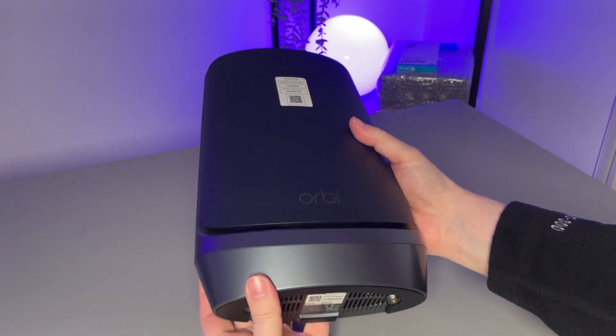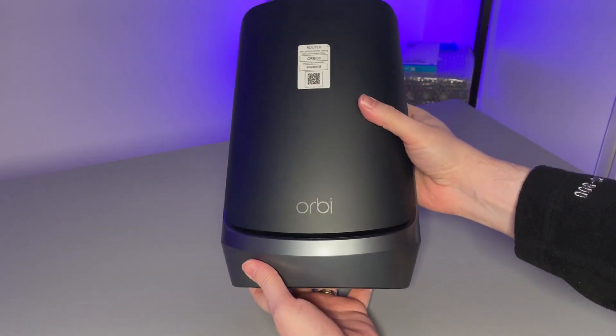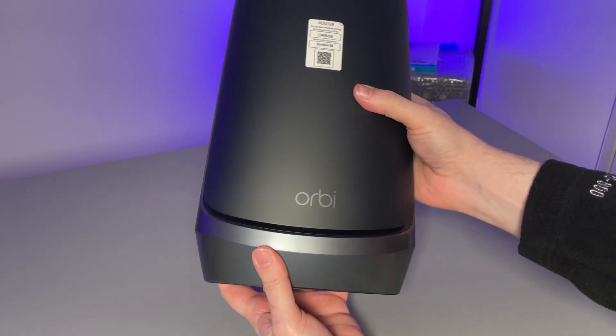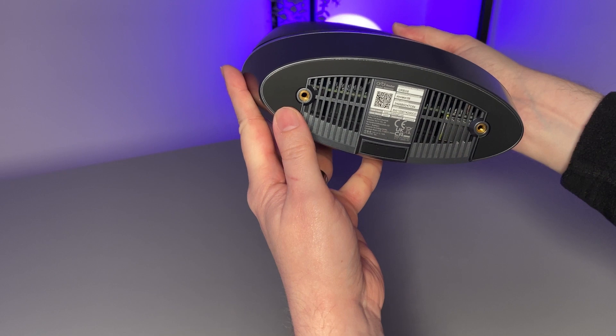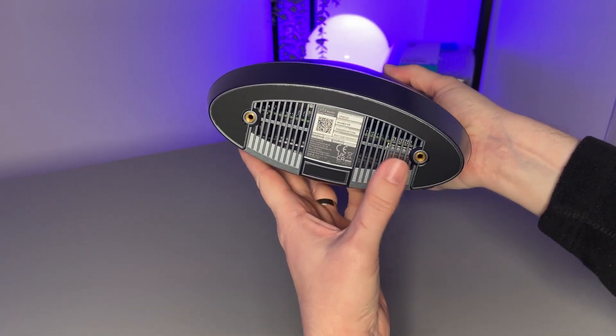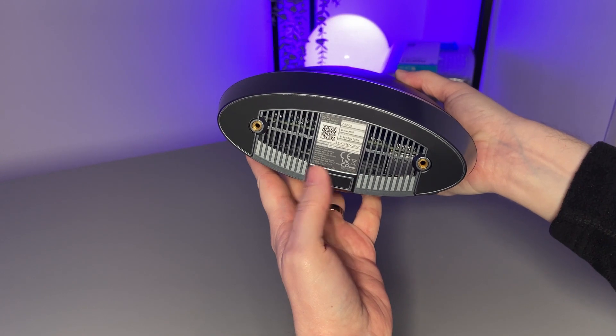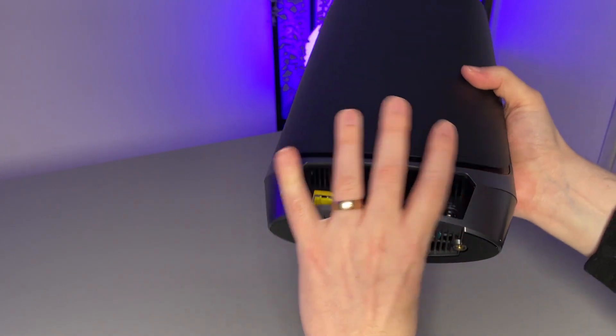The quad-band radio includes the standard 2.4 gigahertz and 5 gigahertz bands. The third band is a 6 gigahertz band, which is going to be for Wi-Fi 6E devices — they will have that dedicated band, which will have far less interference, especially if you are in a heavily populated area. However, as I said, only devices that are enabled for Wi-Fi 6E will be able to connect to this band.